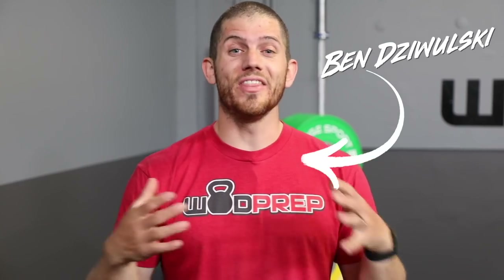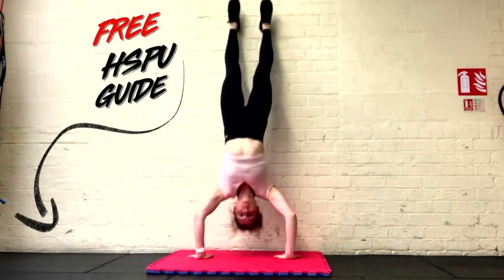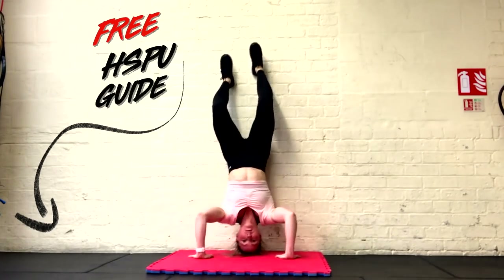Hey, what's up, this is Ben from WODPREP. In this video I'm going to show you how to develop handstand push-up strength with zero equipment — or very minimal equipment. All you're really going to need are maybe a couple of books; if you have textbooks, they'll finally be useful. We're going to teach you a step-by-step progression, and if you stick around to the end I'm also going to give you a free resource guide.